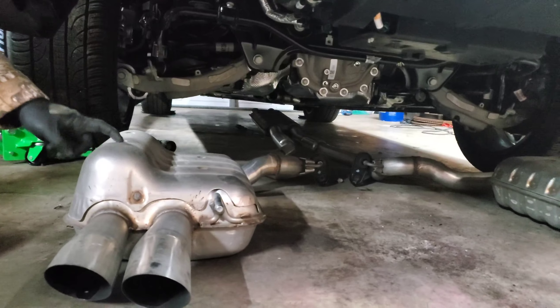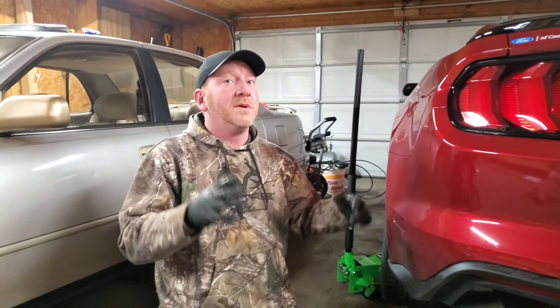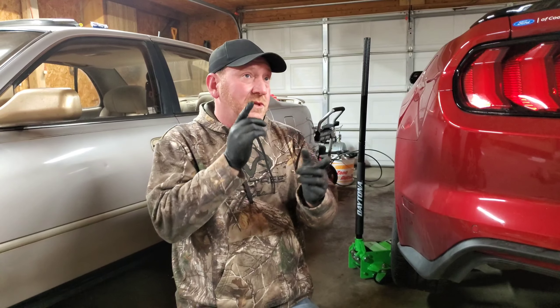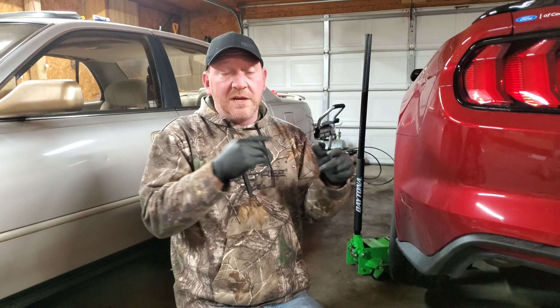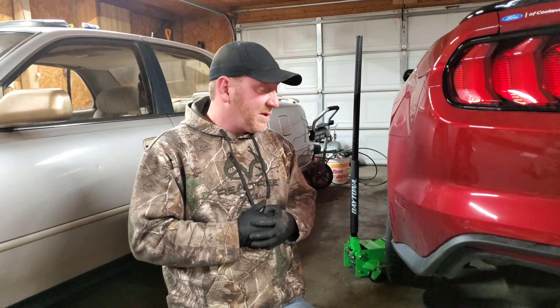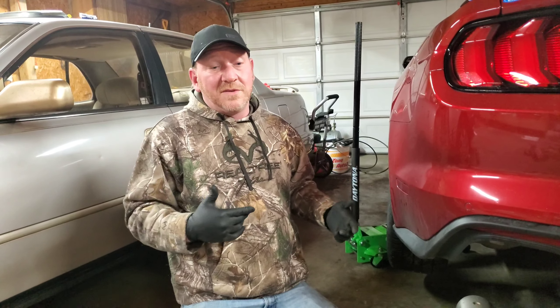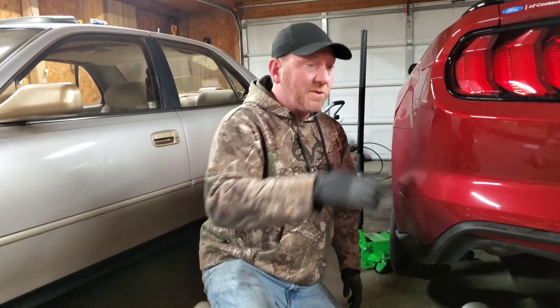We're going to keep these stock mufflers for now — this is just a temporary thing. Remy's girlfriend Sam put an H-pipe on hers and it sounded really good, so I was like, why not? I was going to pay somebody to do this, but I said, why do people pay to have stuff done when you can do it yourself?